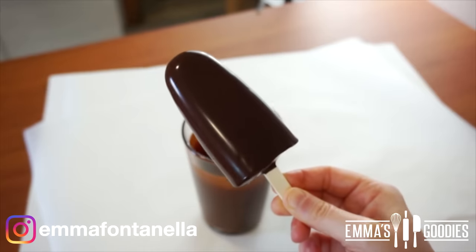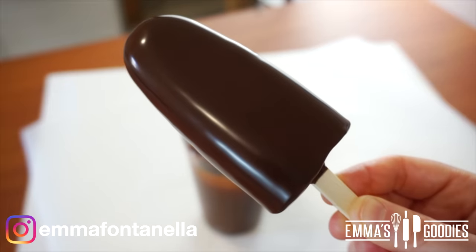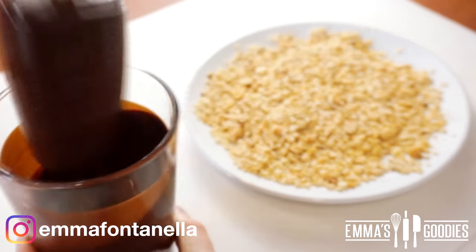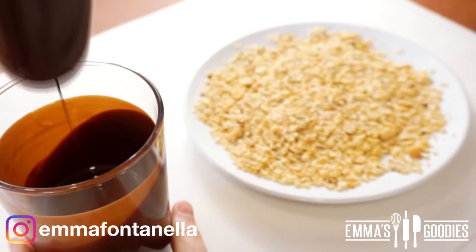You can see the chocolate really hardens within seconds. It goes from this shiny melted chocolate to almost matte. Now, if you want to add some chopped peanuts, which I highly recommend, you've got to work fast. Dip the ice cream bar into the chocolate, allow the excess to drip off, and then immediately roll the bar into the peanuts.